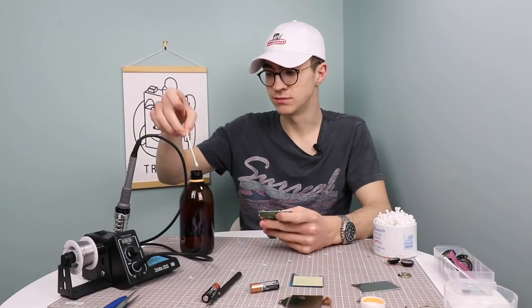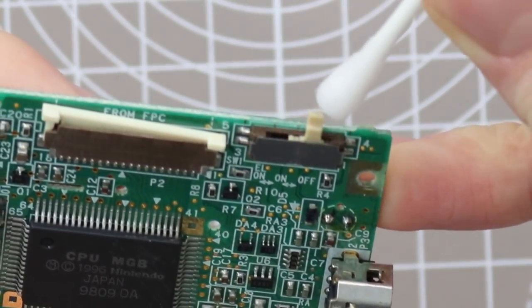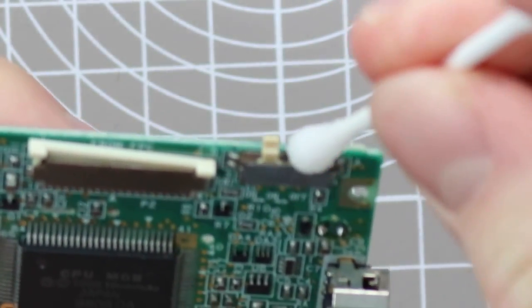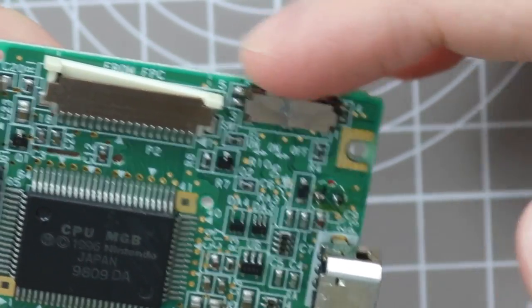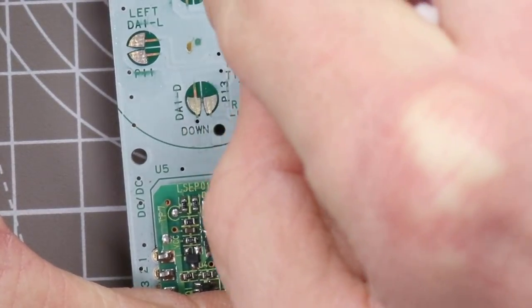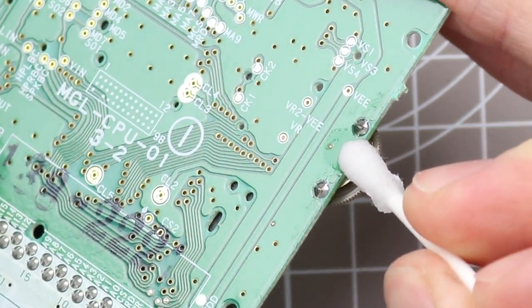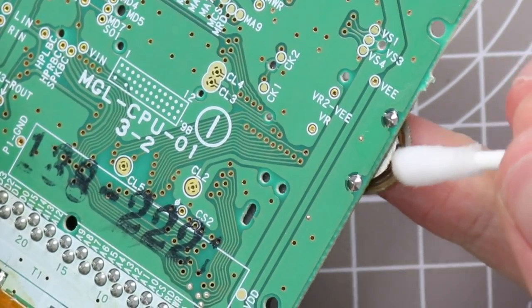For the power switch, you want to get as much isopropyl alcohol on the Q-tip as possible so you've essentially got a little droplet, and just squeeze that down into the switch. You want to almost drown the switch in it. It will dry up quickly so you don't need to worry, but don't turn it on whilst it's wet. Give it a flick backwards and forwards. Do the same thing for the contrast and volume wheel — get as much isopropyl alcohol in there as you can and twist it around.